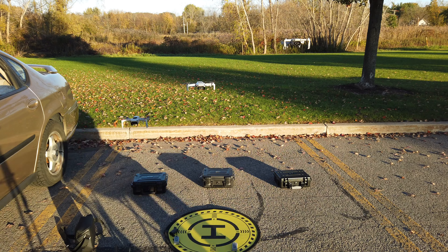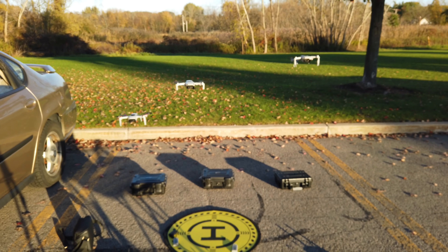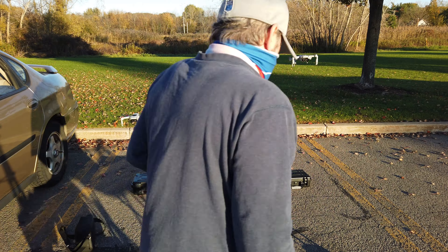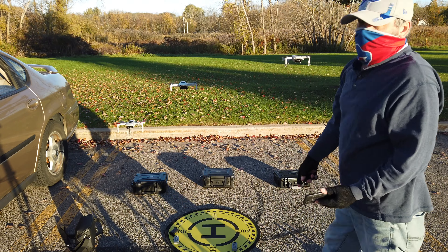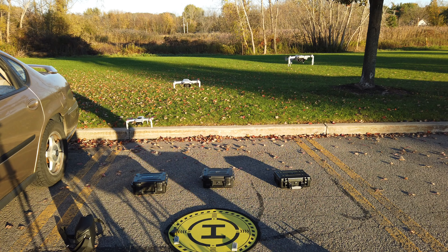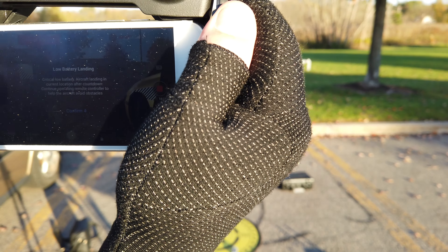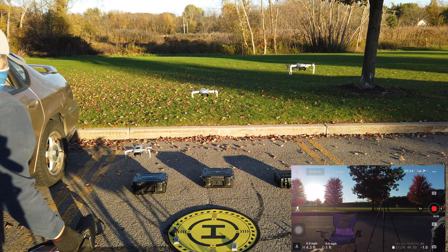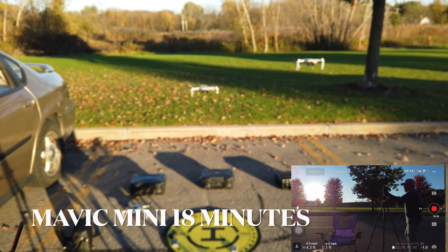We're going to see if we can get our Mini SE back into the fold here. The Mavic Mini is blinking — it's been up about 16 minutes and it's about to come down. The Mini SE just took a flight and it's still up there. The Mavic Mini is still blinking, about to come down — low battery, it's about to land. I hope it landed at 18 minutes. Mavic Mini is out of the competition, like I assumed.